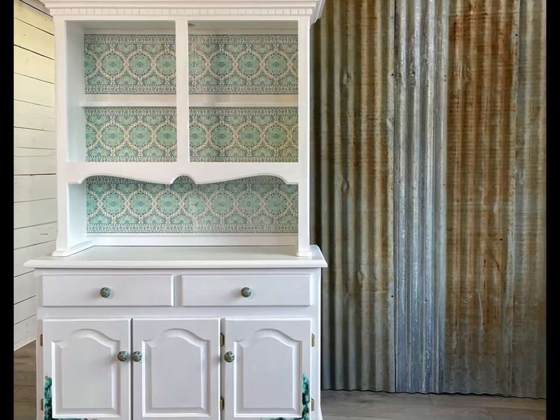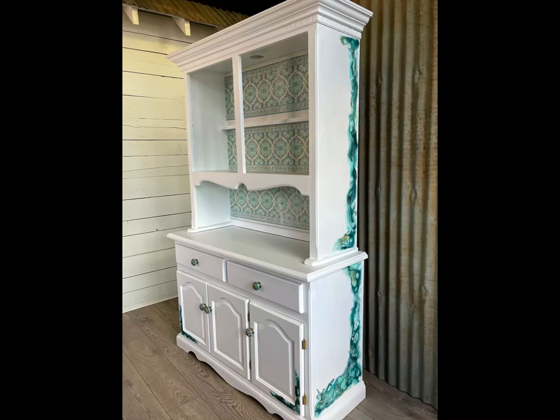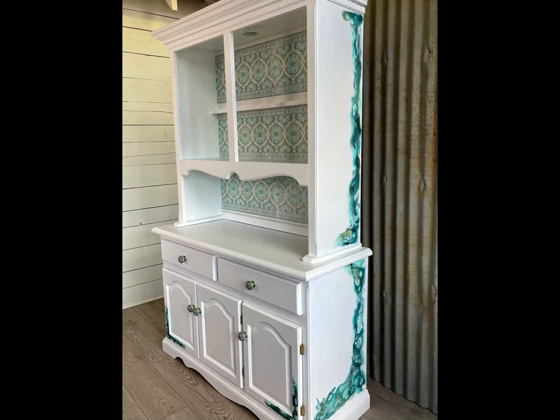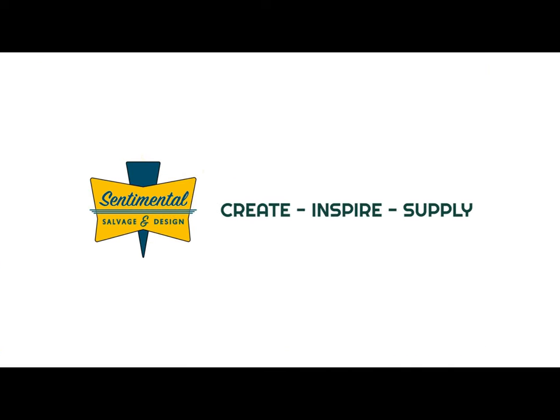And here she is. After sealing the decorative paint work with Big Top, this little cabinet is ready to showcase some product. If you have any questions about the products or techniques that I used on this little cabinet, feel free to pop them in the comments below and I will do my best to answer them. Thanks so much for watching and I hope I've inspired you to create your own furniture art.